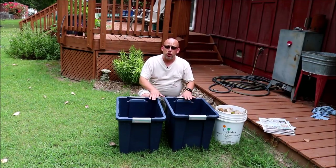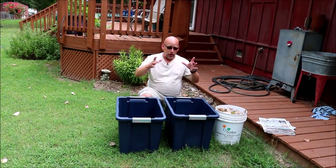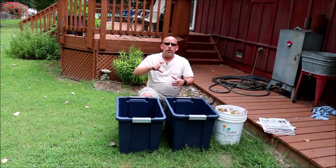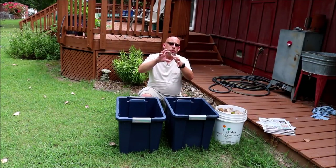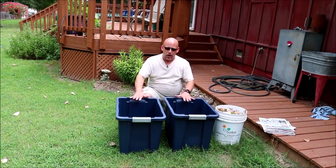First thing you need is a container, probably two containers actually. You could do this with five-gallon buckets, you could do this with ice cream containers. There's even people that have done it with sour cream containers — very small little worm farms — but really the bigger you go the better, within reason.